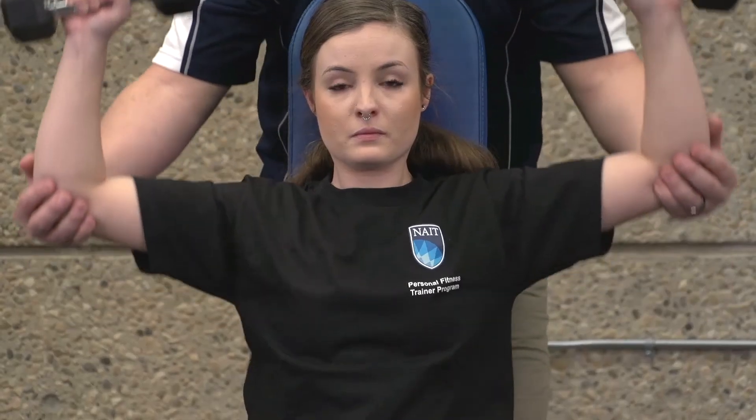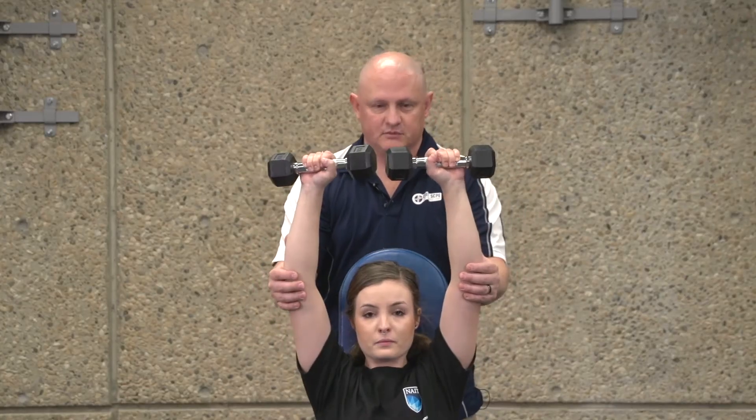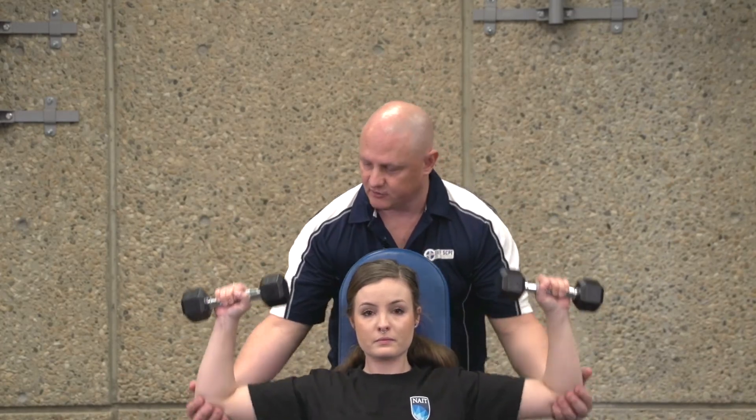There are two ways we can spot this shoulder press exercise. The first one is from the elbow. As she is pressing, if we start to see signs of fatigue, we can just cup the elbow, add some stability, and assist with lifting through the range of motion.